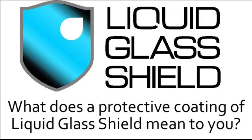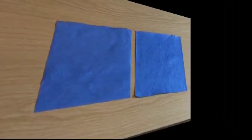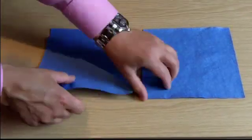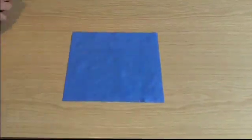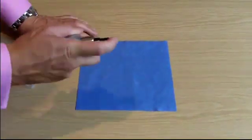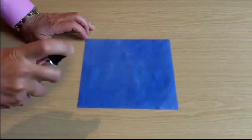Now we all know what a paper towel is and its primary purpose is to absorb liquids so that we can easily clean up spills. We took two identical paper towels that have all the properties you would expect — they're soft, very pliable, and very absorbent. We put one to the side while we treated the other with Liquid Glass Shield. Liquid Glass Shield is very easy to apply — simply spray it over the surface of the paper towel until it appears quite damp.